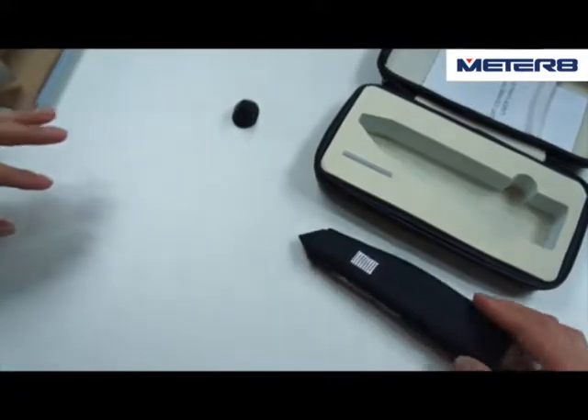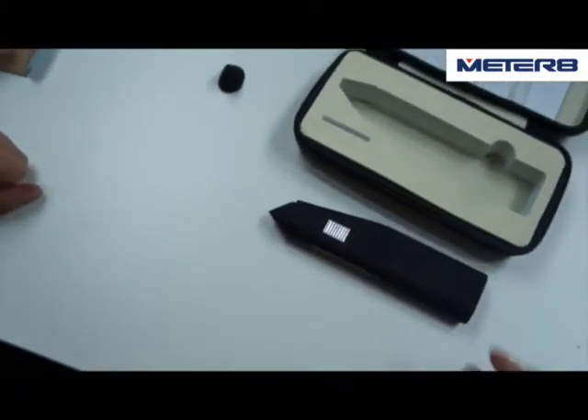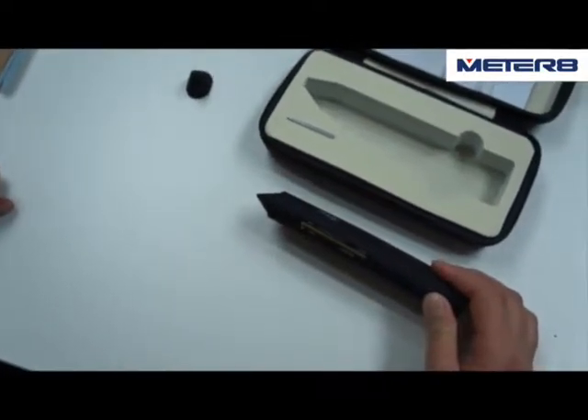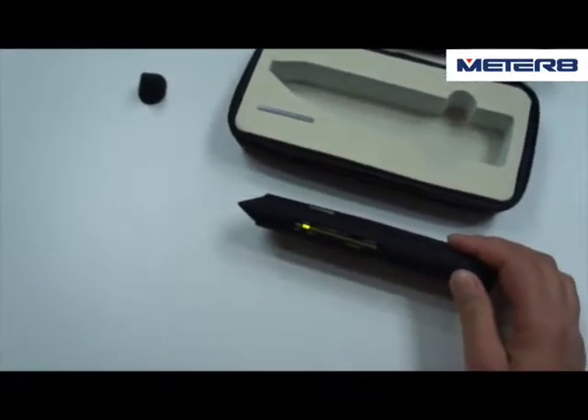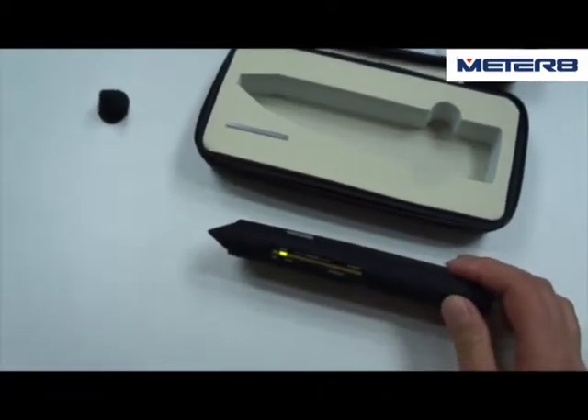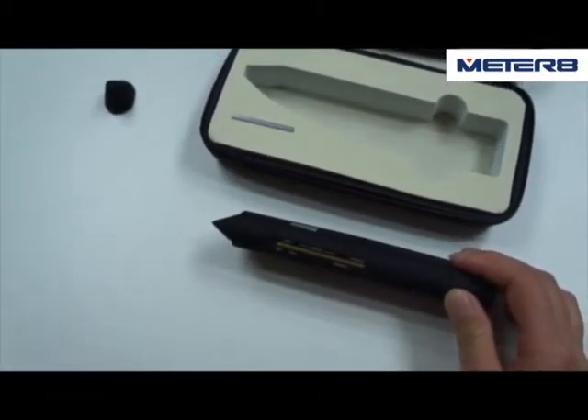Now this tester is on the self-diagnostic program. The yellow light is on and flashing. When it's ready, it will be solid.